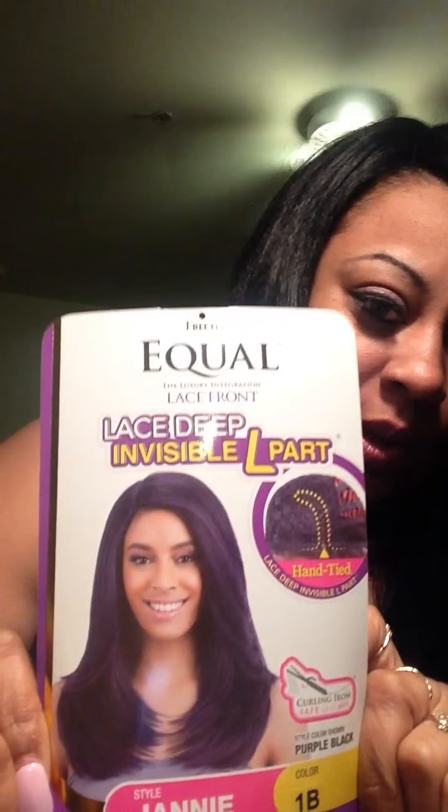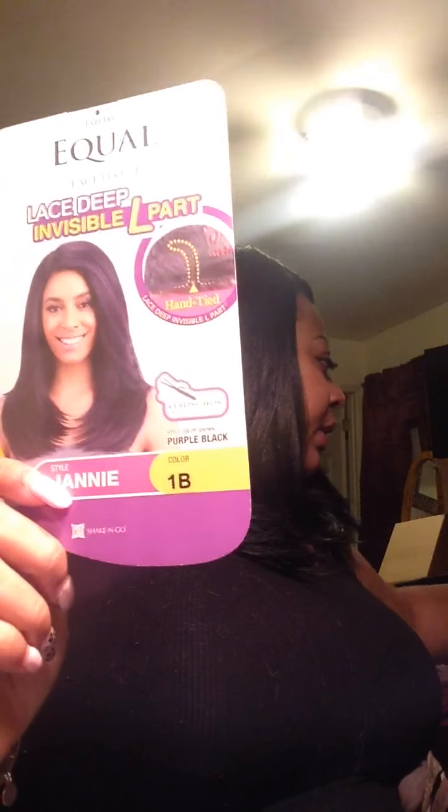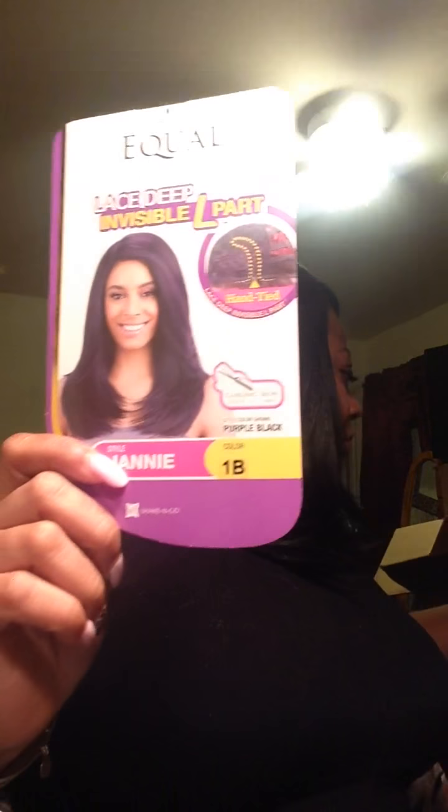Hey you guys, I'm back with another wig review. This is a review on the wig 'Janie' — it's an L-part wig by FreeTress Equal. I paid like 22 bucks for it; I can't find my package information but I paid around 22 for this.